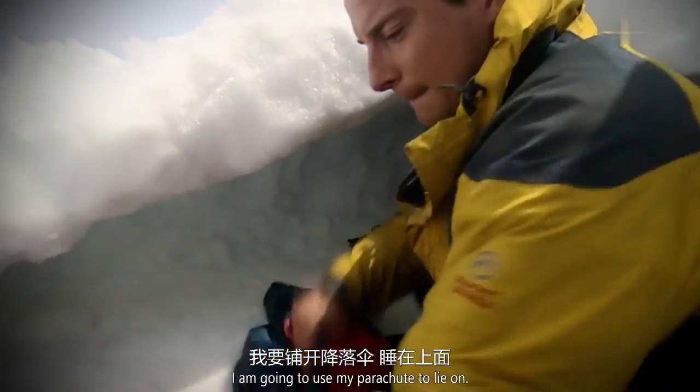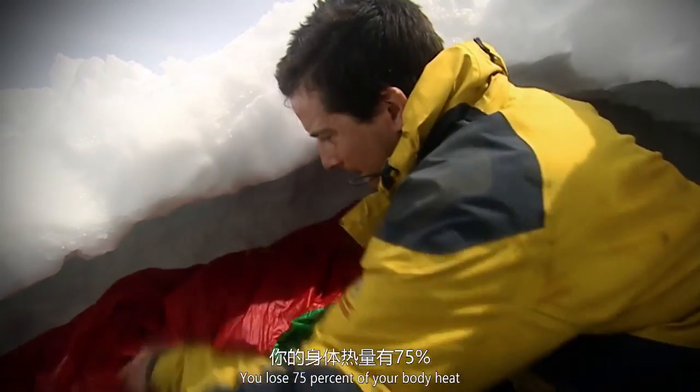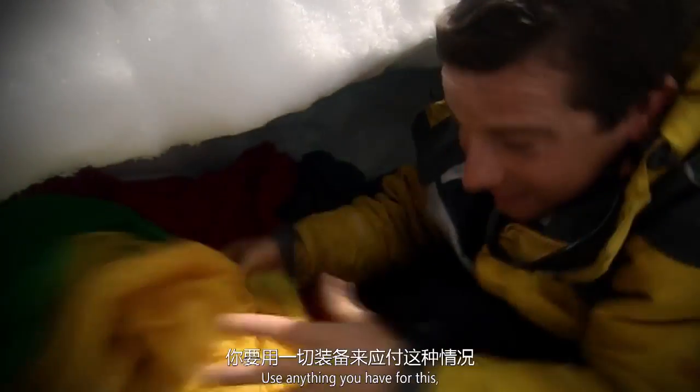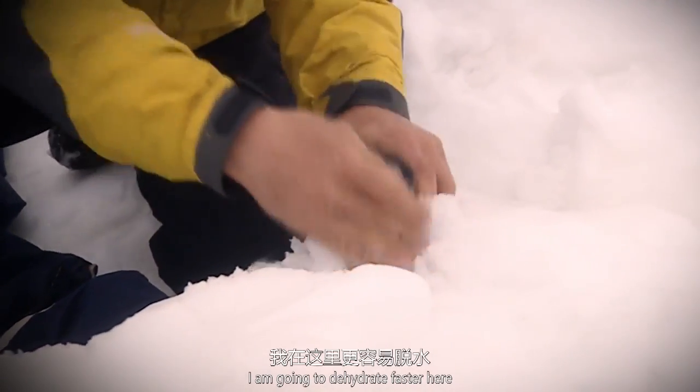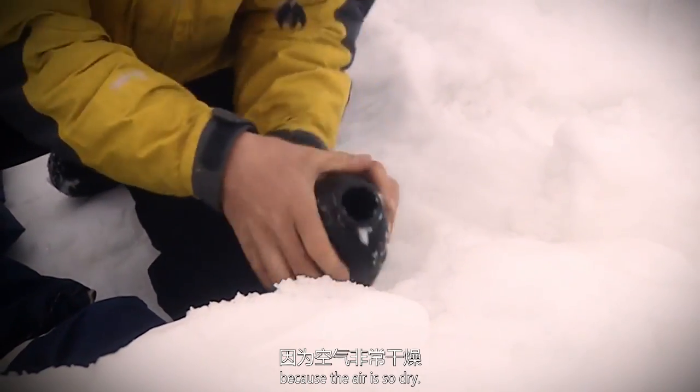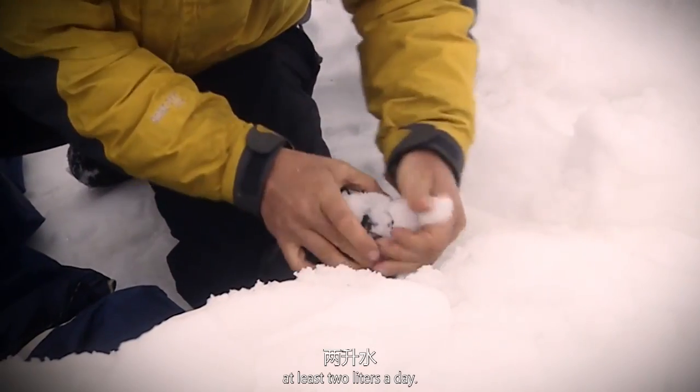I'm going to use my parachute to lie on. You lose 75% of your body heat through the ground — use anything you have for this, a backpack or any spare clothing. The other vital thing is water. I'm going to dehydrate faster here because the air is so dry. I have to try and drink at least two litres a day.